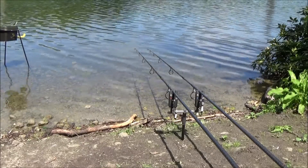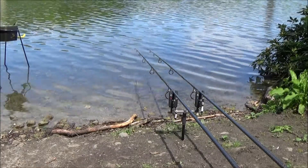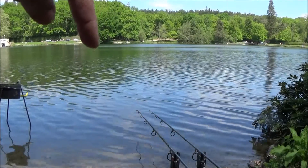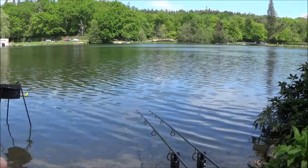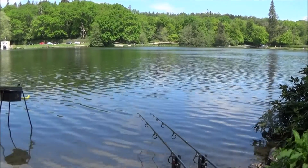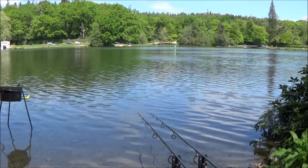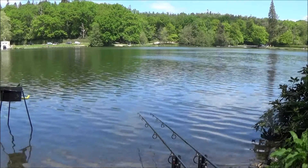Time for a bit of an update - it's just gone half 12. I've now swapped the right-hand rod to a zig, and the left-hand rod's on a little mini stiff hinge rig. They're both fishing on the baited spot at 25 wraps. I've been having a few dramas with casting, especially with the spod - a bit of a swirly wind and just lack of practice - so it's been quite a wide baited area. The weather's a bit off at the moment, it's a bit warm, and I think the fish are up in the water, hence the 12-foot zig gone out into 16 feet of water.